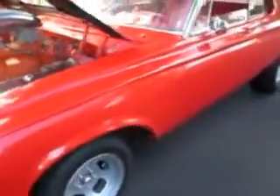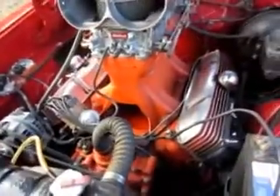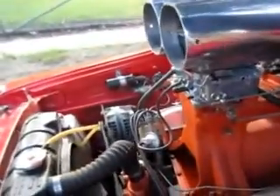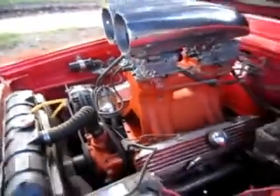This is a 1963 Plymouth Fury. It's got a 440 Magnum motor — see right here — sounds really good. Nice deep throw to the exhaust sound.